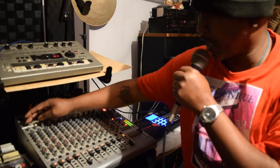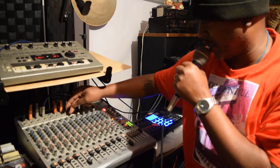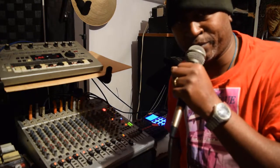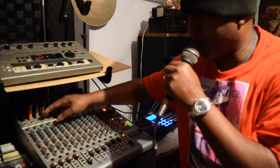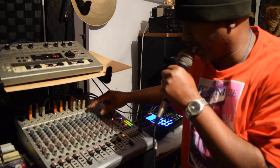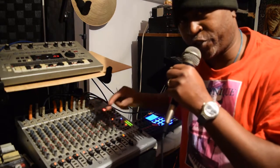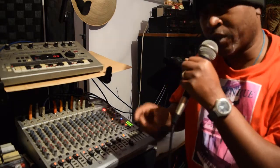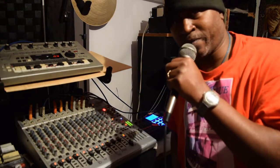It's got one, two, three, four, five, six, seven, eight, nine, ten — it's got ten inputs that you can run in. Then it has 11 and 12 that you can run mono, and 13 and 14 that you can also run mono. Now I'm gonna show y'all how I wind up mixing this up.